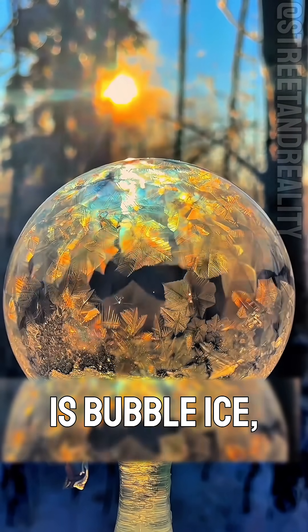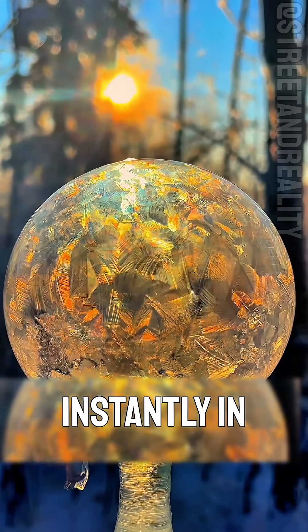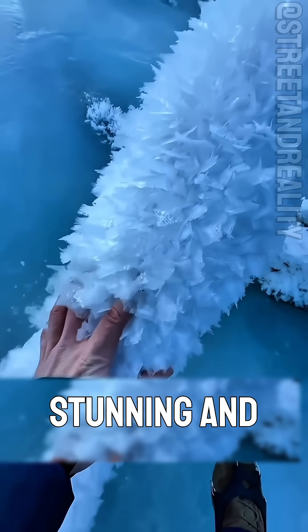And this one — this is bubble ice, formed when water freezes instantly in extreme cold. It creates incredible patterns, both stunning and fun to explore.